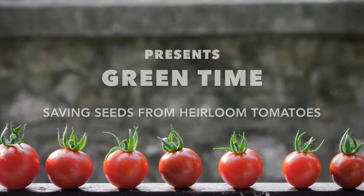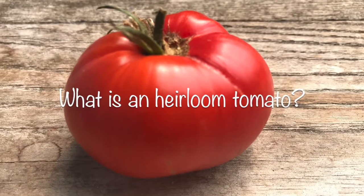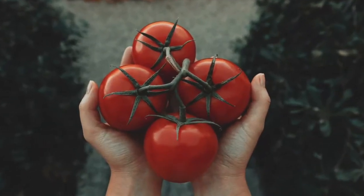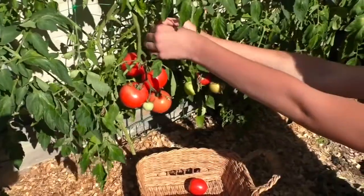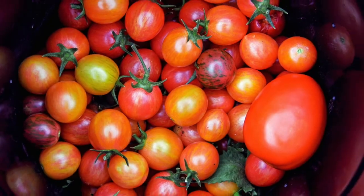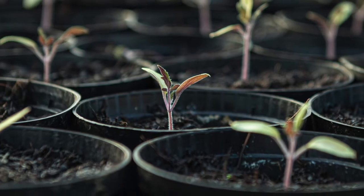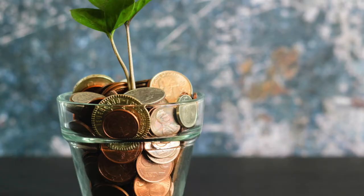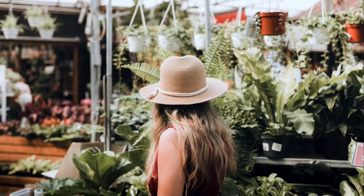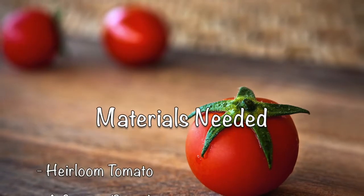Today we are going to learn how to save seeds from heirloom tomatoes. An heirloom tomato has a history of seeds being passed down from one generation to the next within a family or community, because of the tomato's value characteristics like color, taste, or shape. If you plant seeds from an heirloom tomato, you can grow the same type of yummy tomato over and over again. It's also more economical to save your own seeds rather than always having to purchase them.